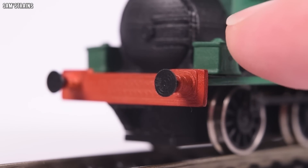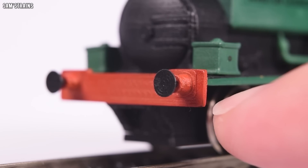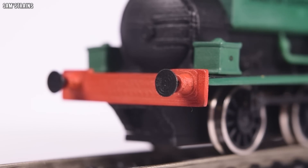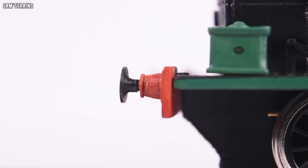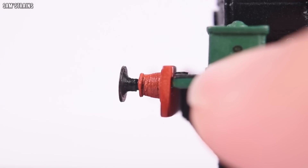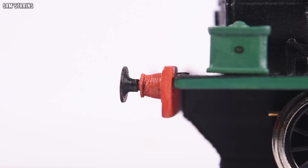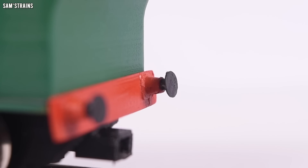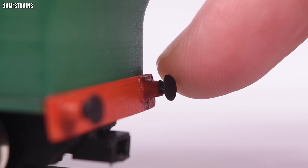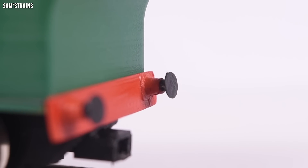The buffer beams are something I'm really proud of — very, very fine and slim parts. They are separately fitted, as are the buffers, but sadly not sprung. I'm not sure there would be any way to make them sprung because they line up with the running plate. Because the buffer beams are glued on, I reckon I've got the back one a little bit wrong — you can see they point skywards very slightly. That's just my bad; I should have done better with that.